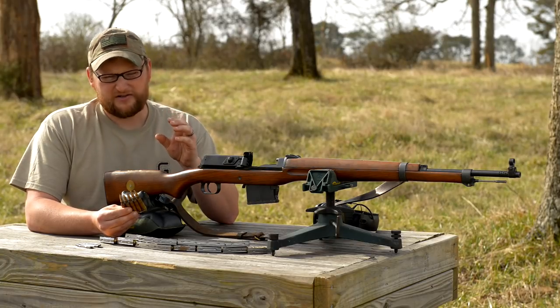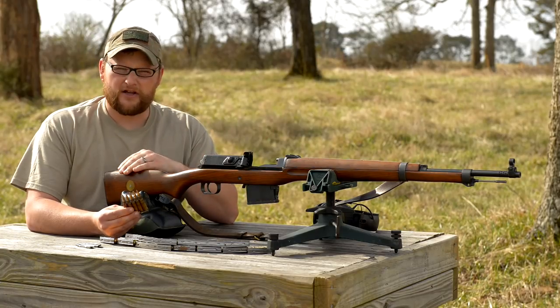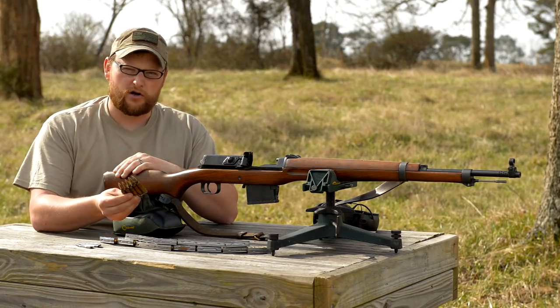It's a very small round, small bore round, moving very fast, carrying a lot of energy, very flat trajectory — wonderful cartridge.